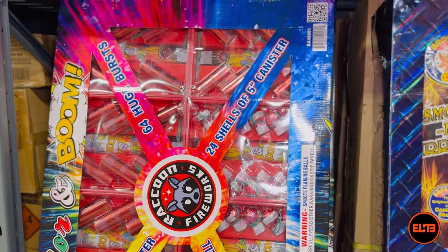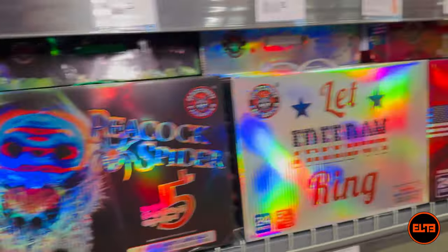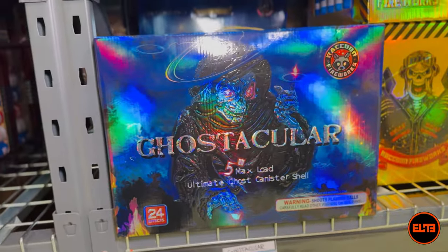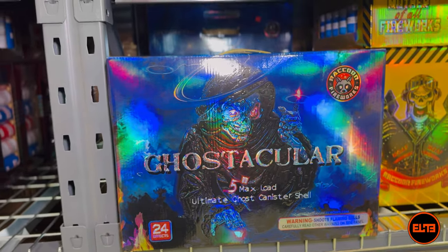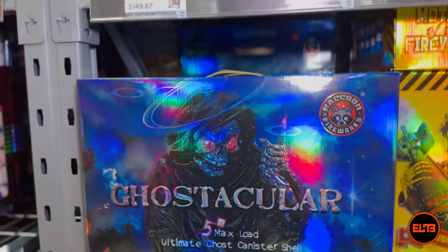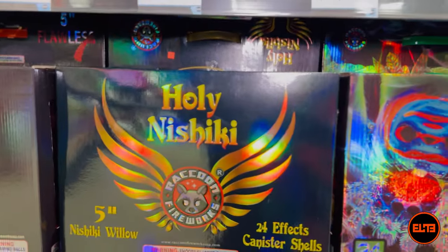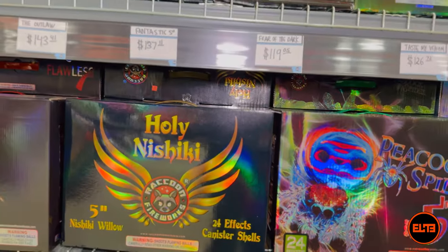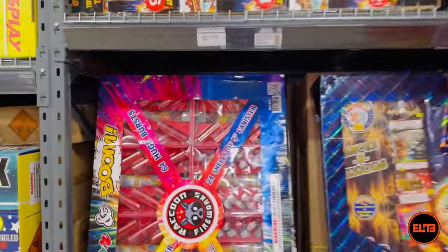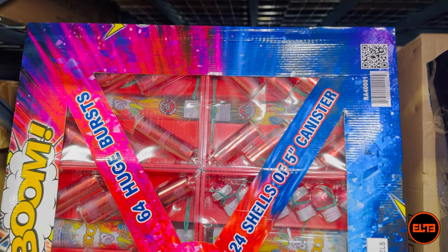Nobody in the pyro community says 'you have to try the assorted pack from Brothers — it's the best shells they produce.' That's never the case. Same with Raccoon — when people talk about Raccoon shells, everyone recommends Holy Nishiki, Peacock Spider for color, and Ghost Tackler for amazing ghost effects. For the same $299 spent on individual Raccoon shells, you get Ghost Tackler for $99, Peacock Spider for $98, and Holy Nishiki — so maybe $301 or $302 total — but you're getting 72 epic sixty-gram canisters.